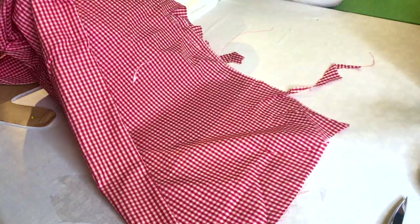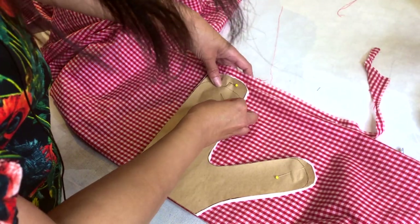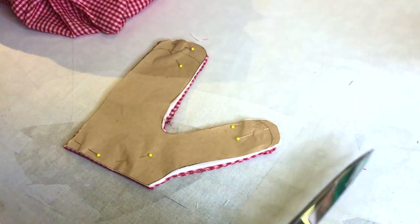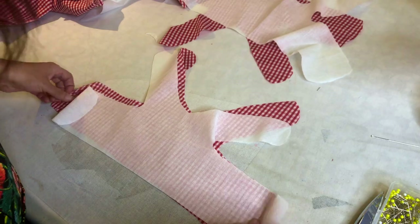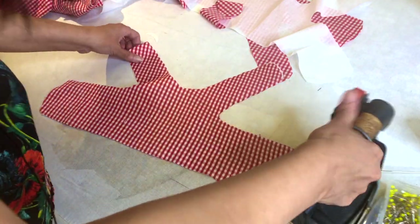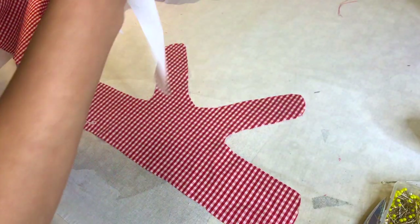There we go. I will try to make sure to fold it on the line and then fold it again. There we go. Oh my gosh, I'm already dying with the cuteness of this. Now I will iron the interfacing. When you iron the interfacing, start with the center and then go to the sides. There we go — that's one. So cute, right?